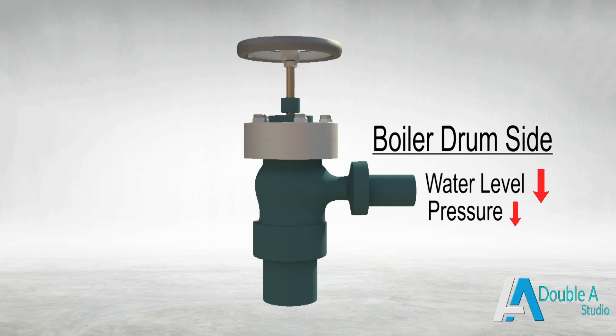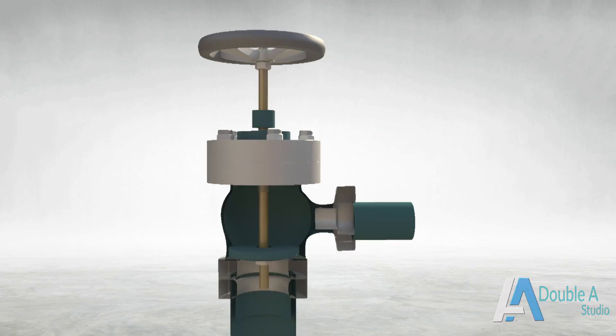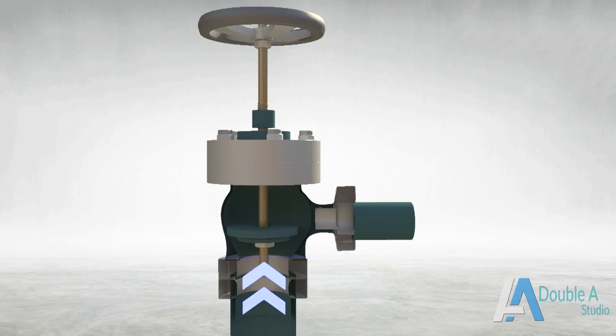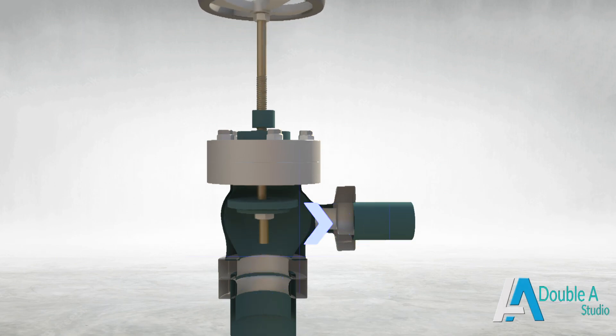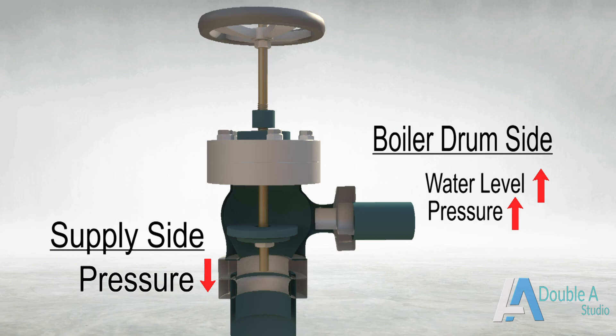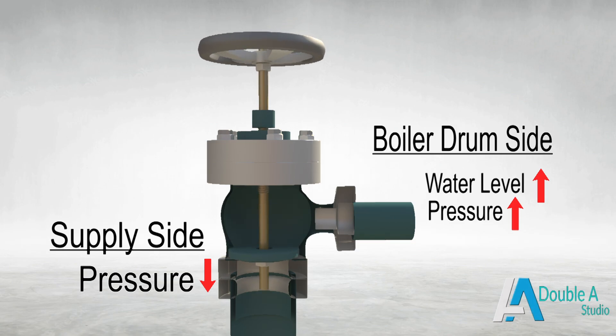When water level in the boiler drum comes below the optimum level, the boiler feed pump starts supplying water. It increases pressure at the inlet side of the feed check valve and reduces pressure at the outlet side, that is the boiler drum side. This pressure difference lifts the non-return valve from its seat and allows water to flow to the boiler drum. If the pressure on the drum side increases, the non-return valve is pushed down due to high pressure and fits on its seat, closing the valve and stopping the feed water supply. Thus it prevents backflow of water to the pump side.